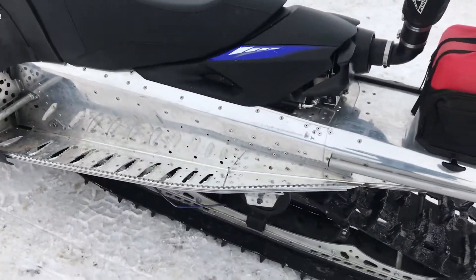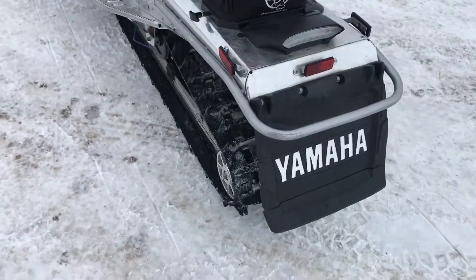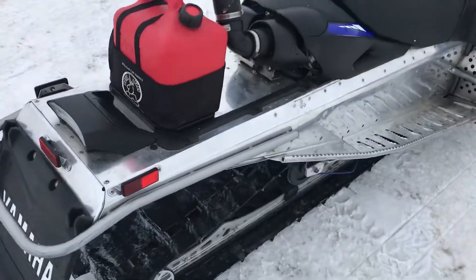Very nice shape, had the tunnel polished. It's got the 2010 extension on it, scratchers, and the S-can thingy on the back.